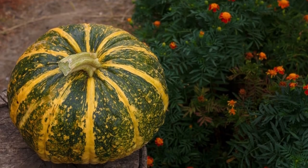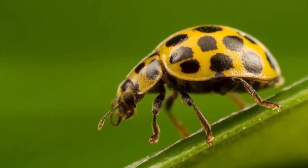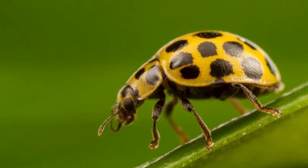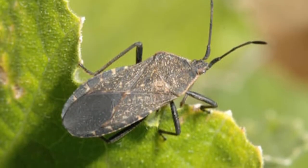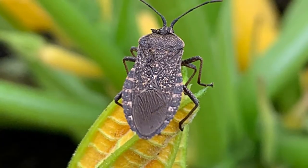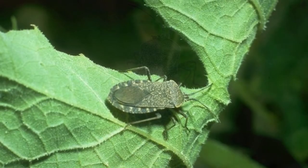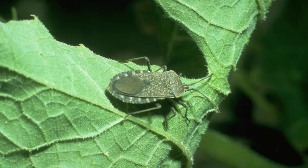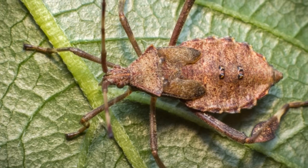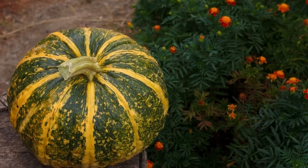Identification can be a little difficult from appearance alone because squash beetles are easy to mistake for other types of insects. One of the insects they most strongly resemble is the ladybug. The main difference is that the squash beetle is generally larger in size and covered in an orange or yellow shell rather than a red one. Squash beetles only infest squash-like plants, whereas ladybugs are not considered to be agricultural pests at all — in fact, they feed on agricultural pests.